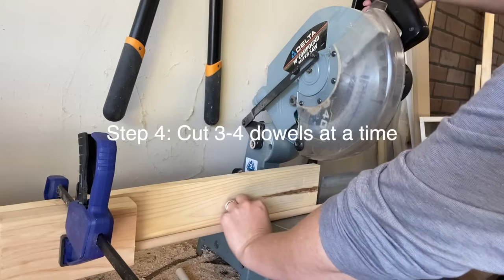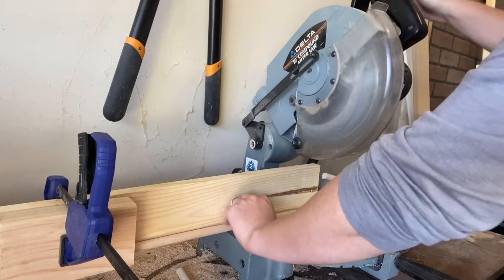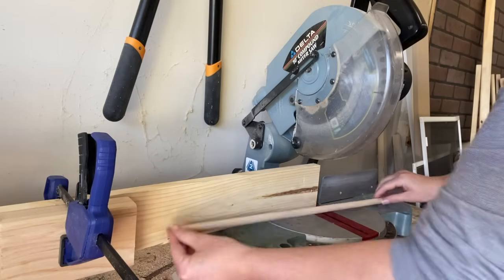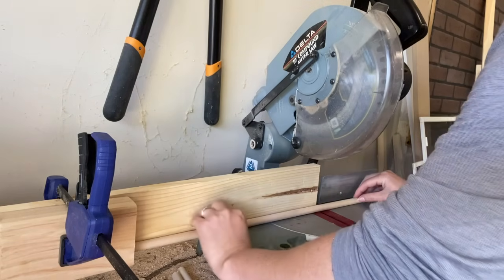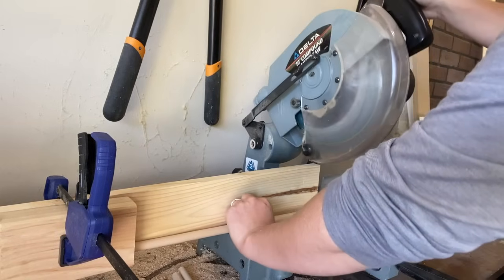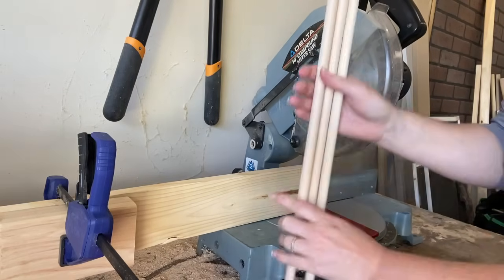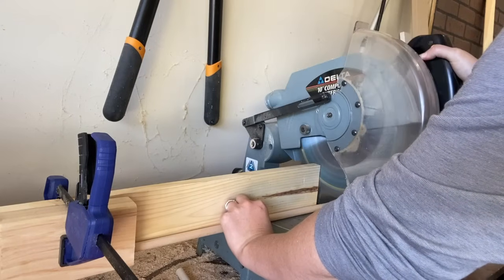Now you're ready to cut your dowels. I highly recommend doing three to four dowels at a time — boards aren't perfect, so the sizes are likely going to change. I cut on a chop saw, flip it over, and then make another cut. Pro tip: go watch the video in the comments box below where I show you how to create a makeshift stopper for repetitive cuts. It's going to save you so much time and energy.